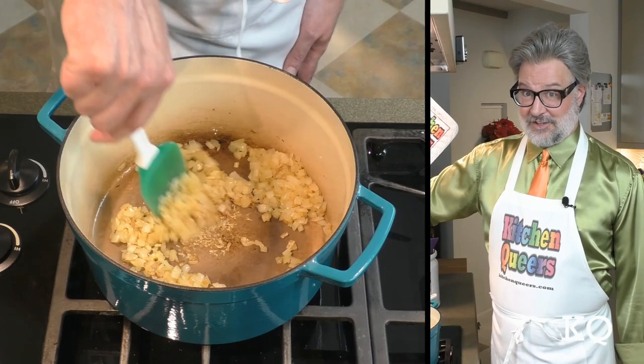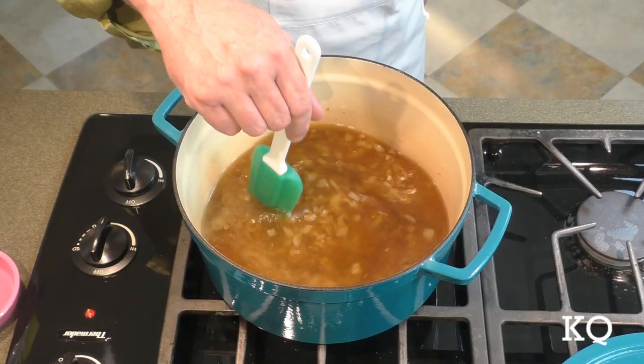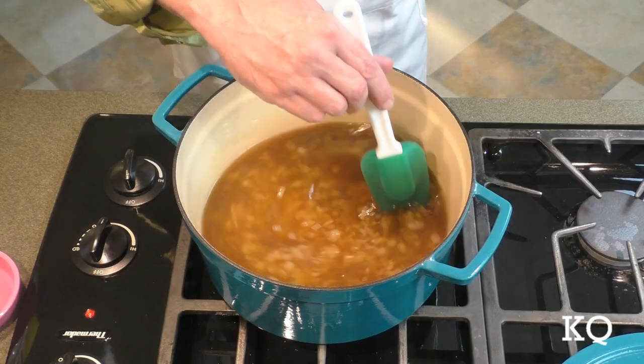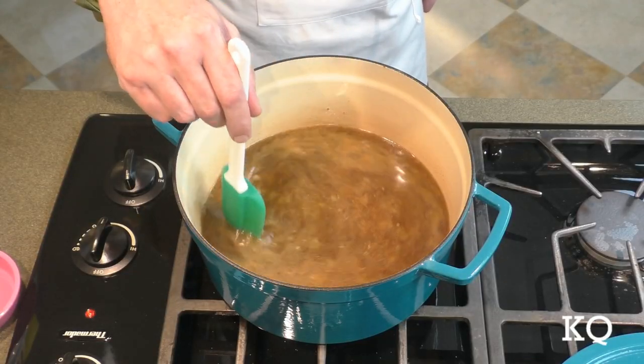Now I'm going to stir the onions and the garlic together. It's time for the vegetable stock. I like to slowly and carefully add the stock so I don't splash it everywhere and make a big mess. I'm going to stir all of the ingredients — I want the stock to deglaze the pot so we get all of that lovely flavor from the fond. Now I'm going to add all of the spices and the remainder of the salt, and stir the spices and seasonings into the mixture. It is starting to smell quite amazing in this kitchen.